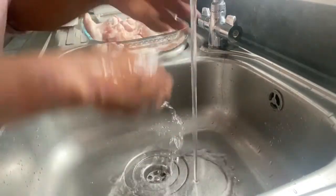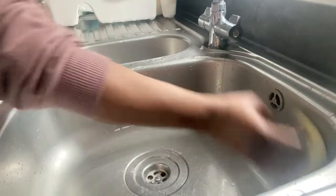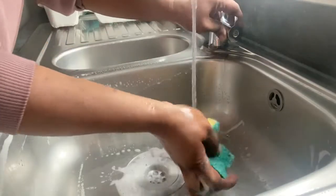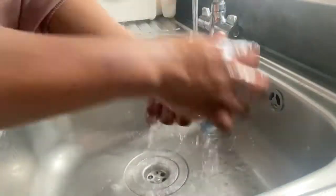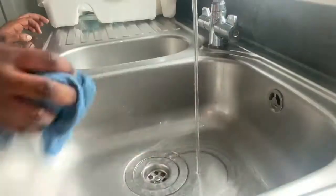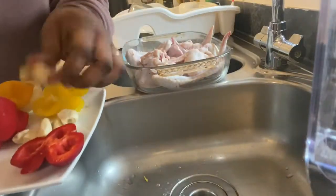Now that the washing part is done, we'll go ahead and do the main thing. You'll see me washing my sink several times — I just hate the smell of meat. Today I decided not to edit my video, just leaving it on speed. So this is my meat, ready for seasoning.